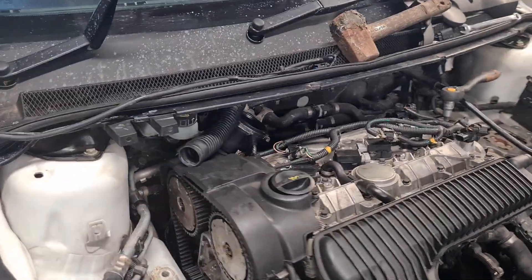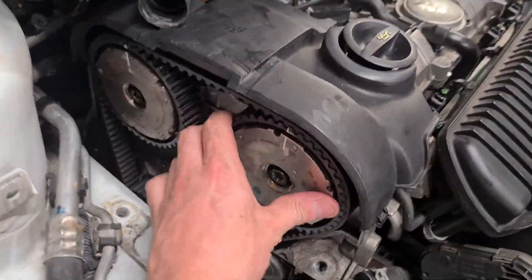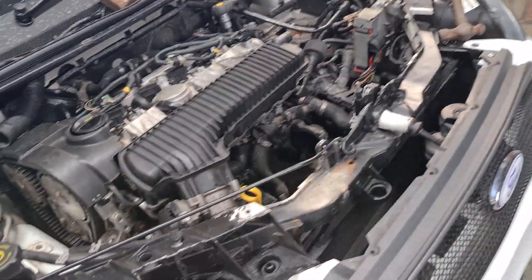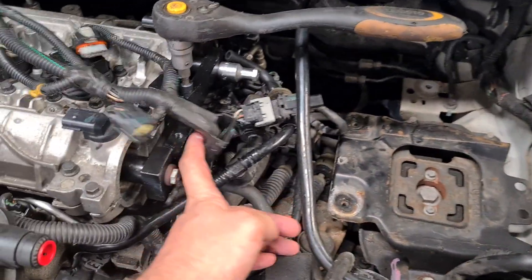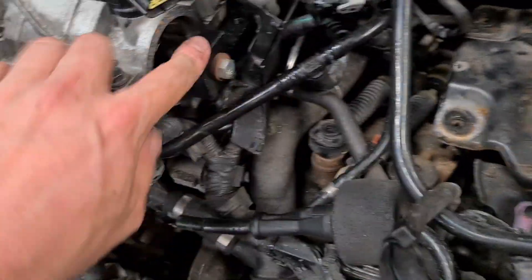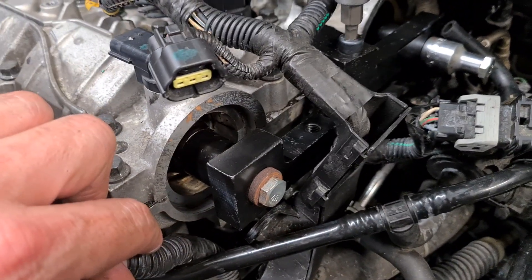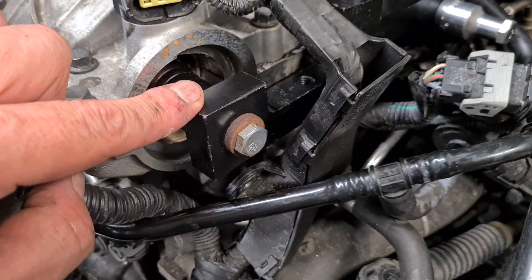It's a variable valve timing setup, so these pulleys can move independently of the camshaft. Briefly, what you need to do is remove this crap so you can get the special tool — which you will need for this job — located on the end of the camshaft. This locks the camshafts at zero.